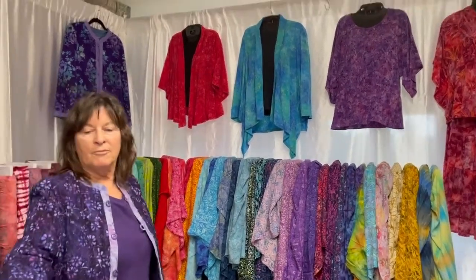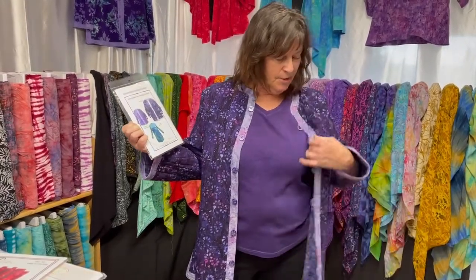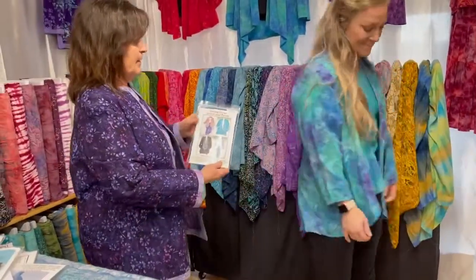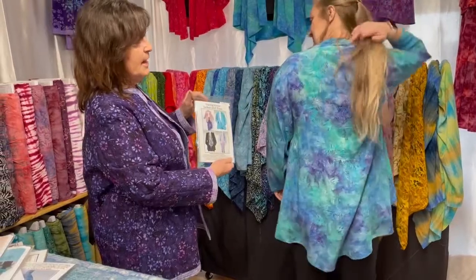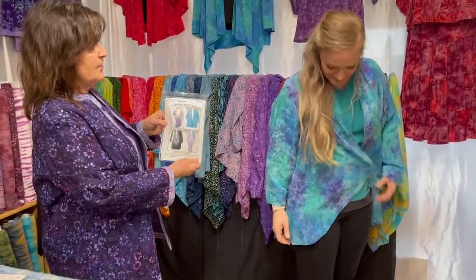This jacket I'm wearing is called the reversible quilted jacket — it's all rayon, three different colors, one jacket, two unique looks. And Sonny here has the swing fever jacket. It's really nice how it's short in the front and gets longer in the back — really nice look to it.